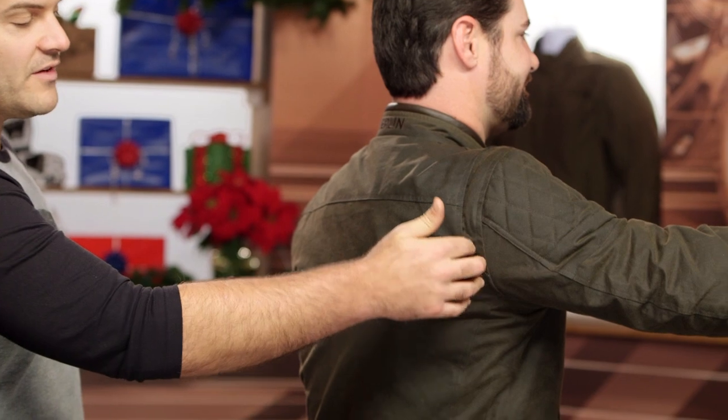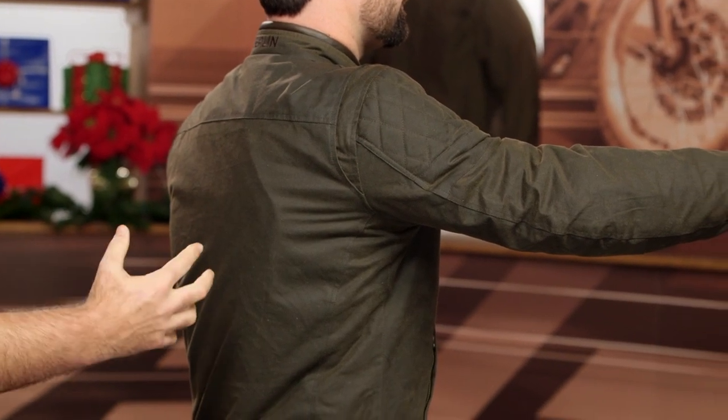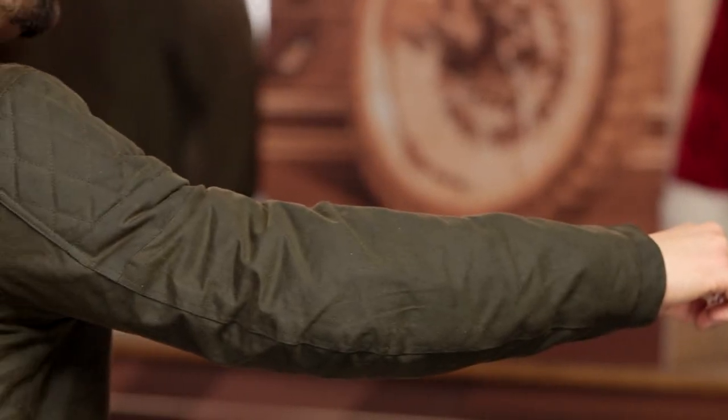Brian, go ahead and face sideways and hit the riding position. You are going to have gussets at the top of the shoulders — I would have loved to see them extend down a little bit further, but they do help work a little more mobility into the jacket. You'll also see the full armor complement in the elbows and shoulders, and the back protector outline coming into play here too.